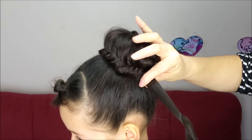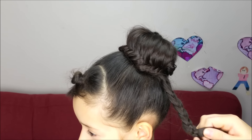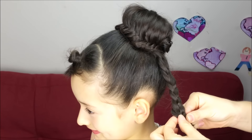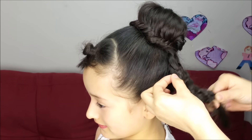In here we can take off this elastic and split this section of hair into three pieces to do a regular three strand braid. When we are at the end, we're going to go back and pull it from the sides to make it a little bigger. We're going to do this just from one of the sides.